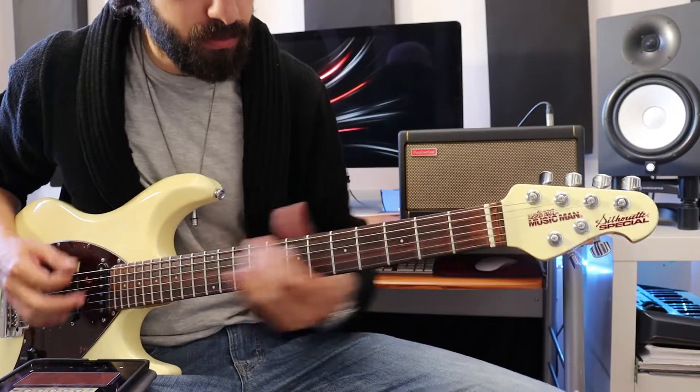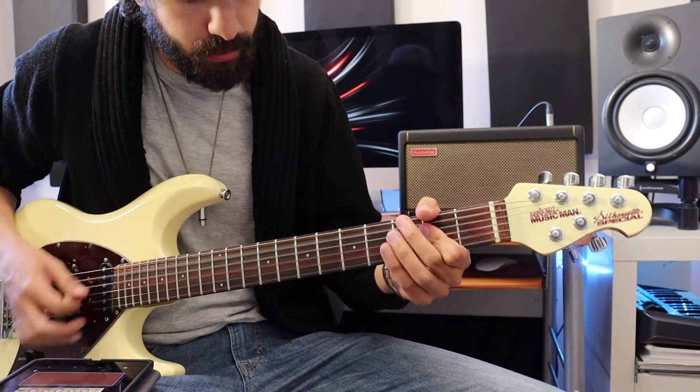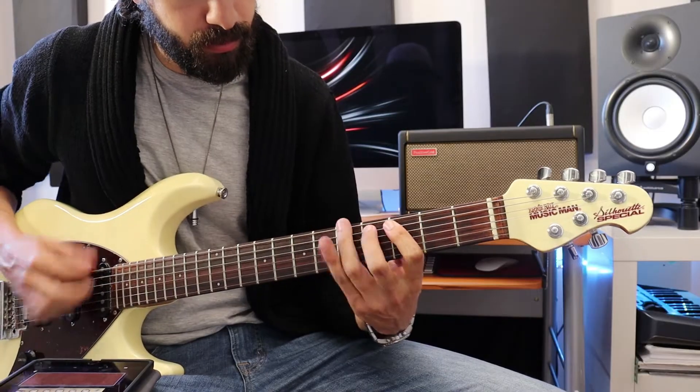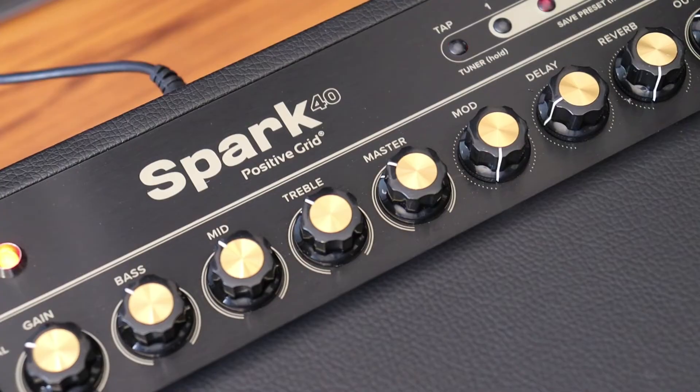Let's see how crunch sounds. With 40 watts of power, two custom designed speakers, and a tune based reflex port, Spark is engineered to provide deep, full sounding basses and crystal clear highs for pretty much every style of music.